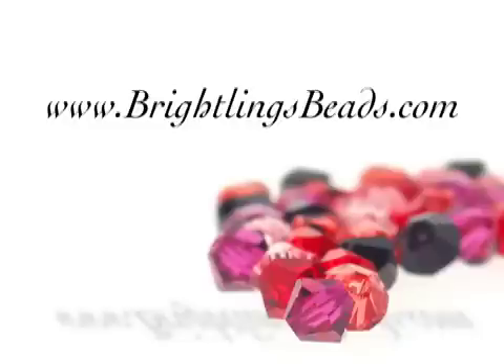And that's how you do it. For more beading tips and techniques, as well as jewelry designs and all of your beading supply needs, visit BreitlingBeads.com.